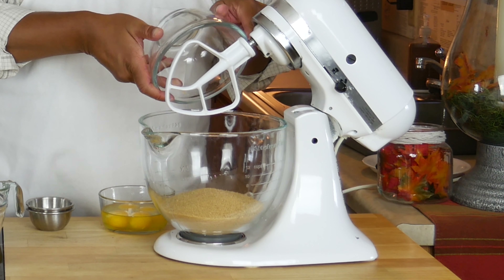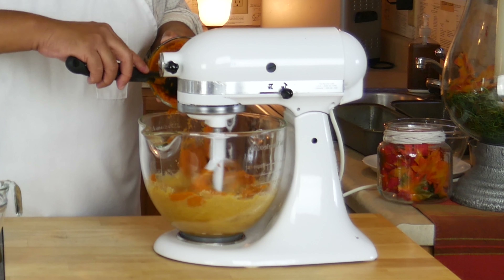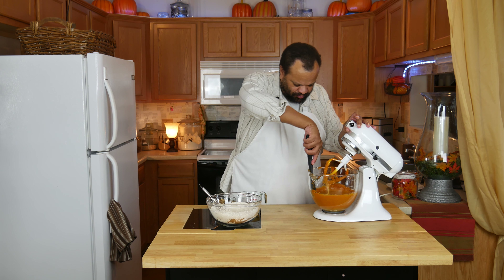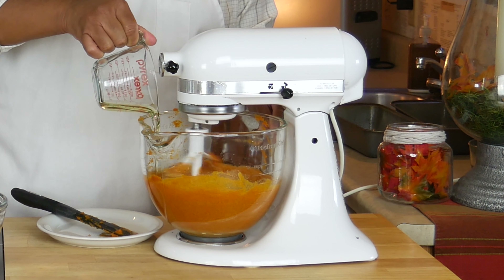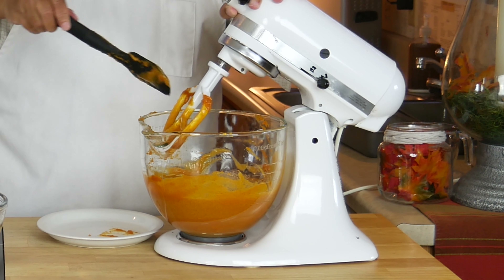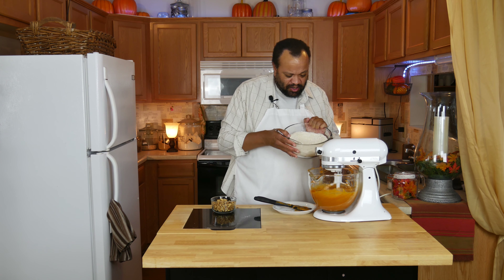I'm going to take my sugar — I know it's a lot of sugar — and my eggs. Pumpkin gets everywhere. I'm going to add my pumpkin. Make sure to scrape. In a perfect world I would have grown my own pumpkin, but I don't live in that world right now. I'm going to slowly add my oil. Make sure to scrape, then add an eighth of a teaspoon — or a good healthy dash — of sea salt.